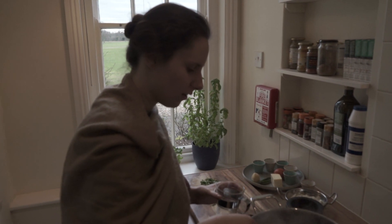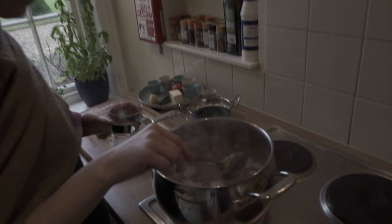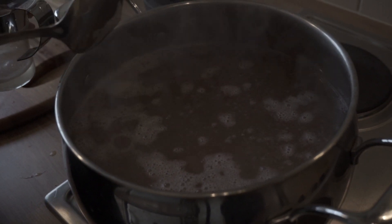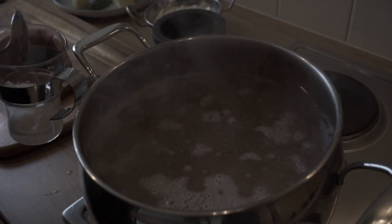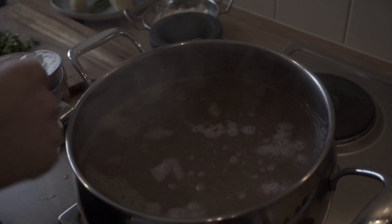I've just put the dal on a high heat to let it boil. You can see there's a little bit of starch coming through even though I've washed this thoroughly. So what I'm going to do is just remove it so that the water becomes clear and the flavour is a bit nicer.